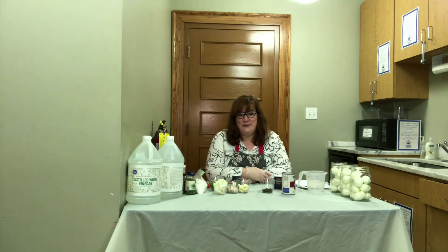Hi everybody, it's Elizabeth with the Noonan Carnegie Library, and today we're going to be making pickled eggs in a variety of colors and flavors for Easter this year. These will be a lovely adult treat and they'll be ready just in time for Easter.